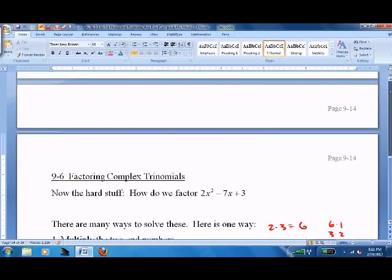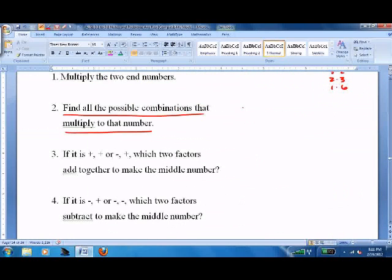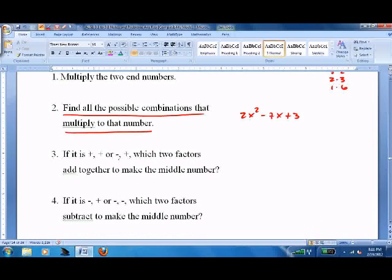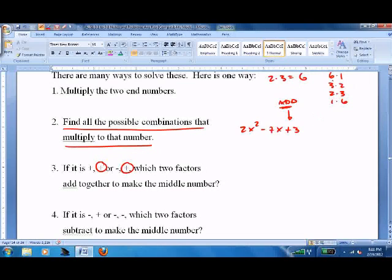Let me write the equation so we can see it. If it is plus-plus, or plus-something-plus, you add together — and the way to remember that is it's always the plus at the end. So: which one of these adds up to negative 7x? The answer is both of them do, so you can use either one.